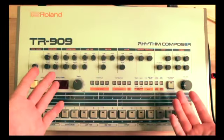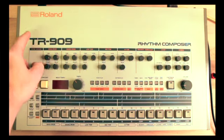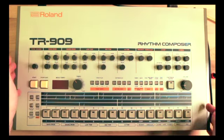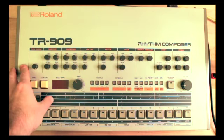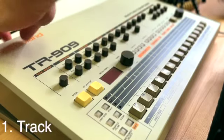Hi everyone, I'm Kay and welcome to the Music Lounge. Today we will be taking a closer look at the TR-909. The Roland TR-909 is a legendary drum machine, so let me give you my rundown of the functions and functionalities of this venerable and legendary drum machine. So without further ado, here we go.